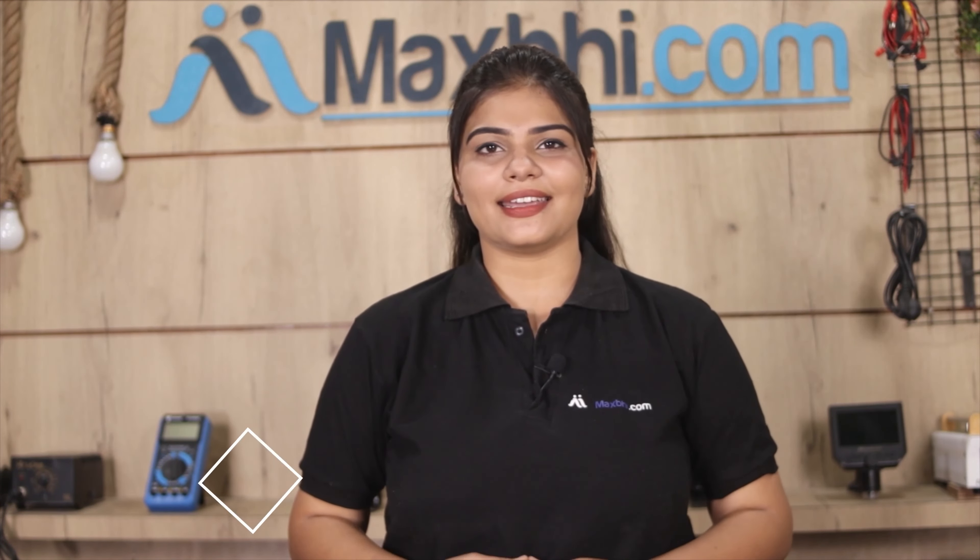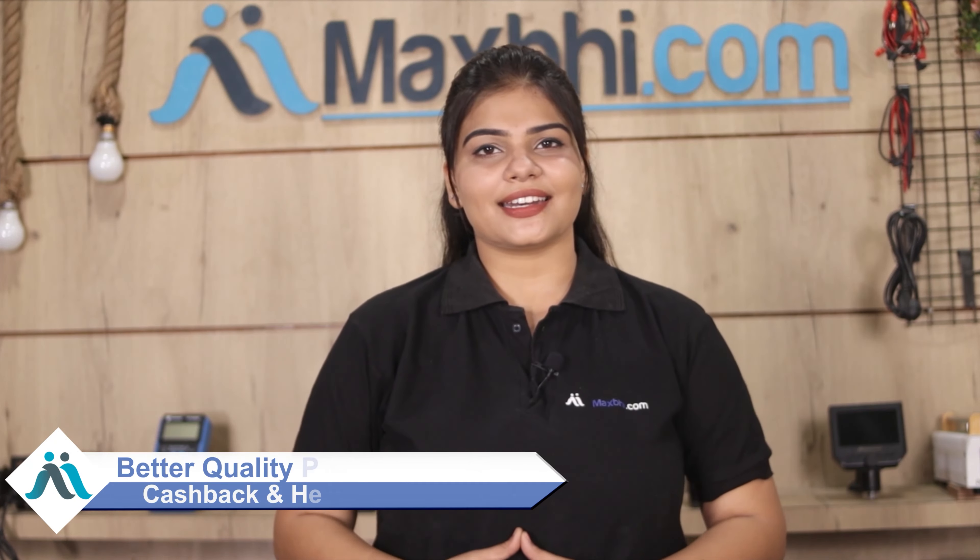MaxBee.com has been delivering phone parts to thousands of happy customers for 6 years, and the number keeps increasing daily. So don't wait — do it now and take advantage of special cashback offers and heavy discounts.